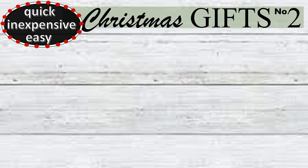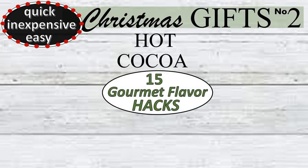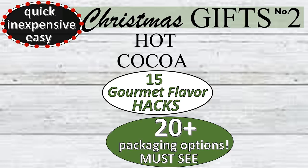Hi everybody and welcome to FabTax. I'm Rosemary and thanks for stopping by. Today I'm excited to share quick, inexpensive, and easy Christmas gifts number two, featuring hot cocoa with 15 gourmet flavor hacks and 20 plus packaging options.